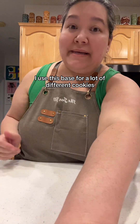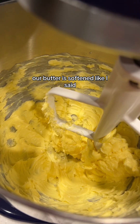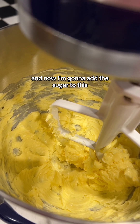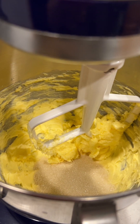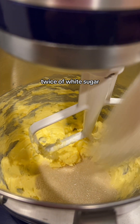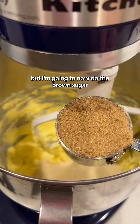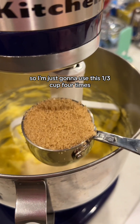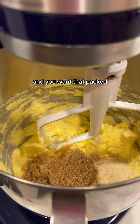If you've been here before, I use this base for a lot of different cookies — oatmeal chocolate chip, oatmeal raisin. We're making oatmeal cranberry today. Our butter is softened. This is one cup of butter that was softened, and I mixed it up for maybe 30 seconds. Now I'm going to add the sugar. We're going to do two-thirds cup of white sugar using a one-third cup measure twice. And then brown sugar, which calls for one cup plus one-third cup, packed. This is light brown sugar.